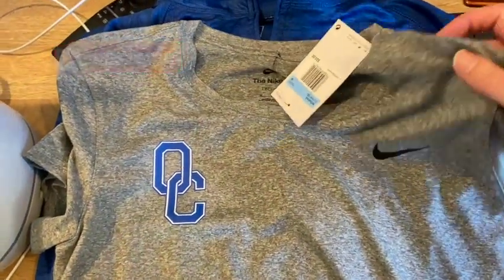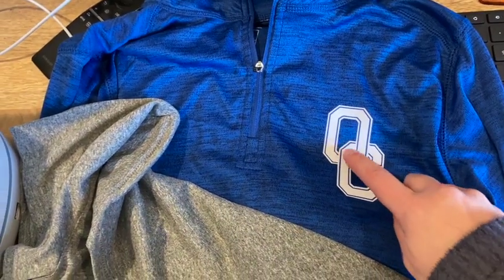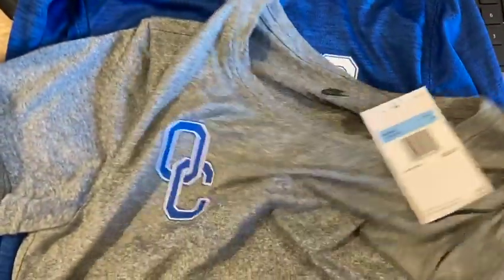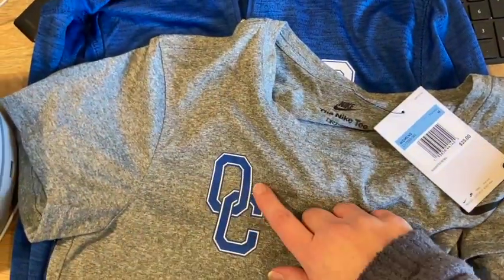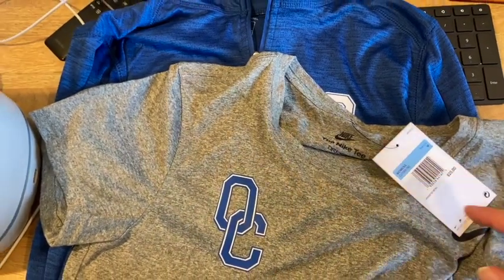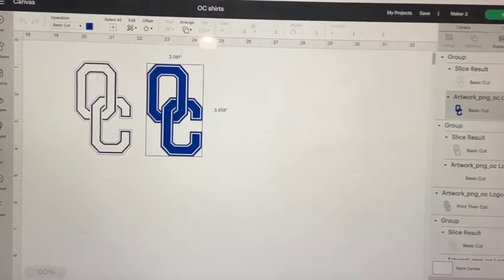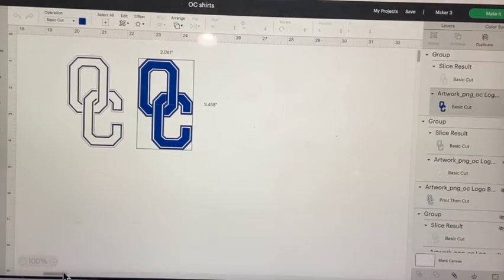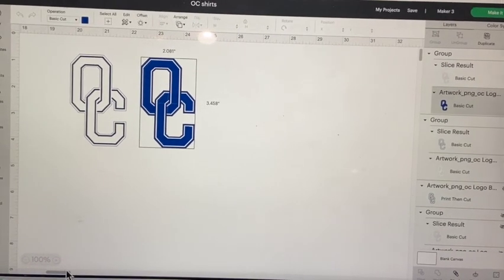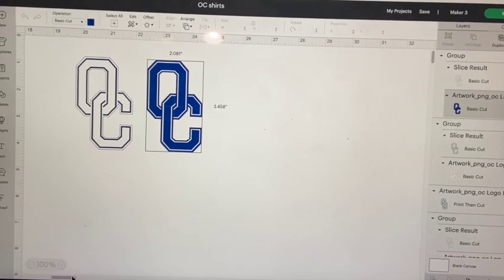I am making these shirts for my sister-in-law — Oldham County. This one I did with a blue background and white trim. I have about four more shirts to make. I am taking these initials — OC for Oldham County — and printing them out on iron-on and putting them on the shirts.